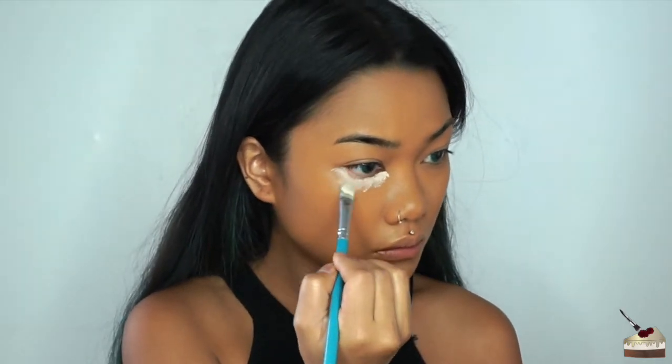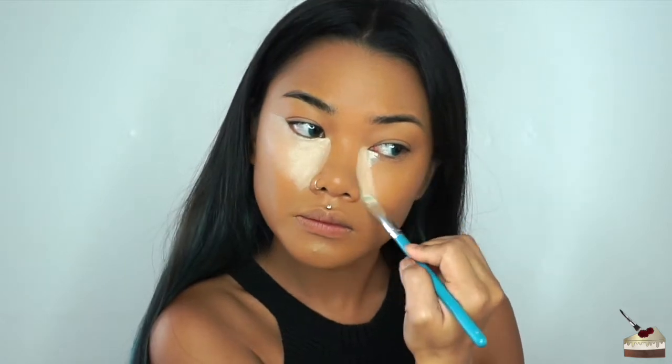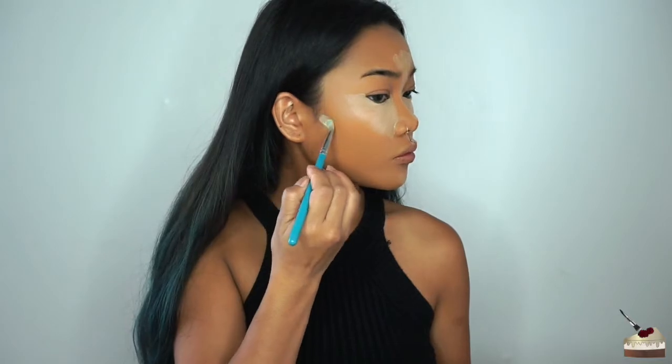I'm working in downward motions into a huge triangle, and this is going to brighten up that whole area under my eye. I'm also going to highlight my cupid's bow, my nose, my forehead, a little bit on my chin, and under where I would contour my cheekbones.